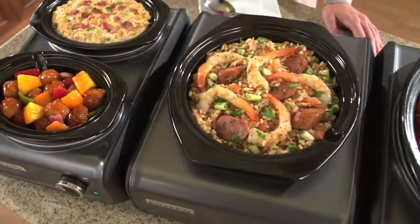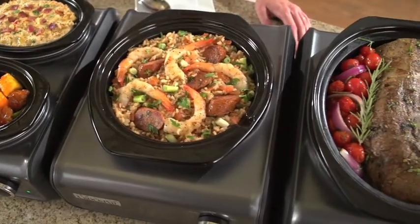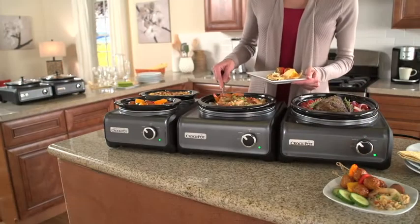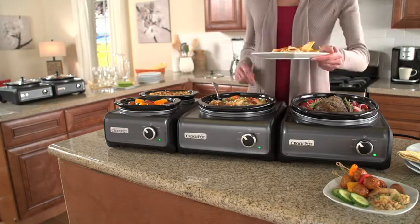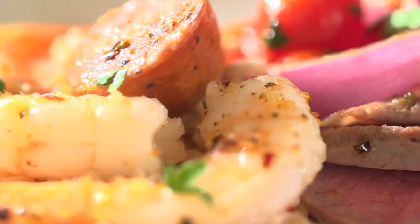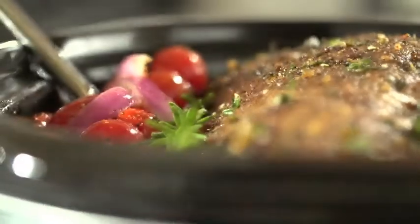From appealing appetizers and flavorful dips to mouth-watering entrees, the Crock-Pot Hook-Up Connectable Entertaining System allows you to mix and match a variety of units to create the perfect setup for small get-togethers, large parties, and everything in between.